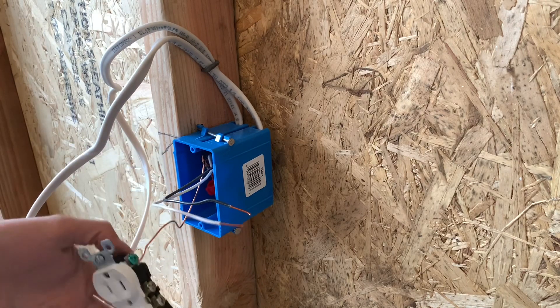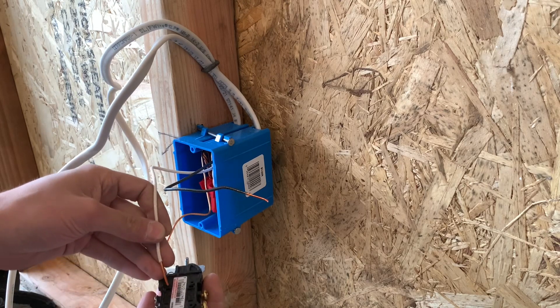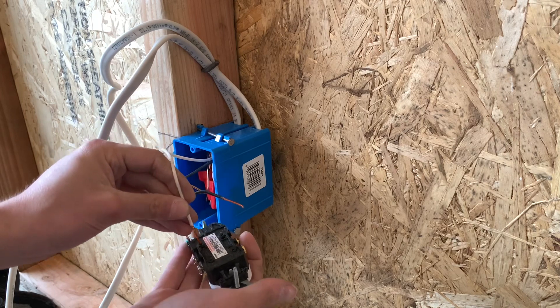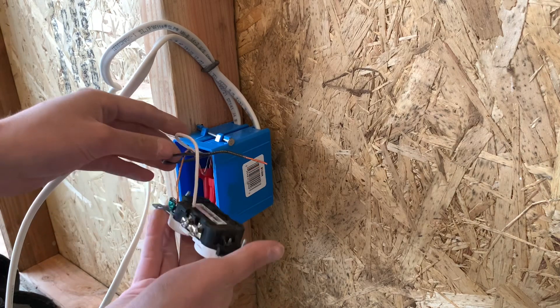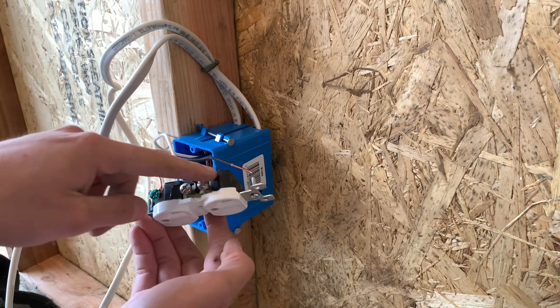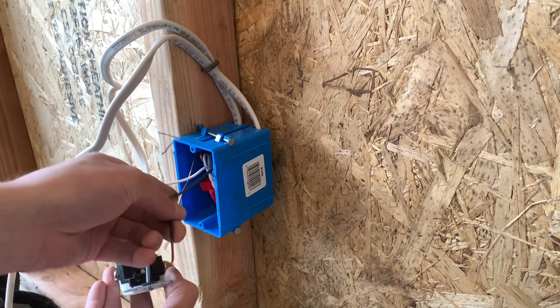You can either stick these ones in the back — neutrals on the neutral side, like this, in the back through the back hole for the 14-gauge wire. Or you can just curl all of them and put them on the side screws. It really just depends on what you want or what your company wants.